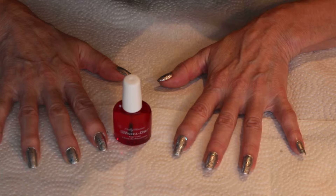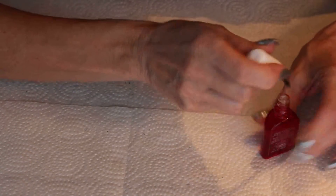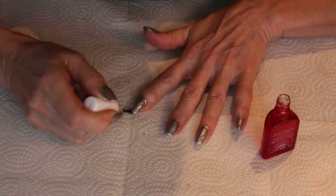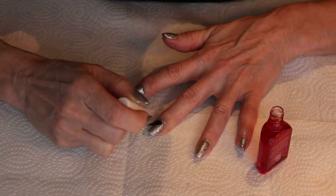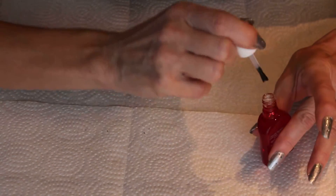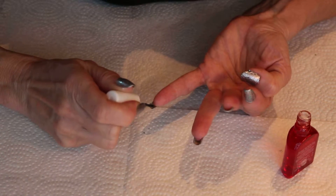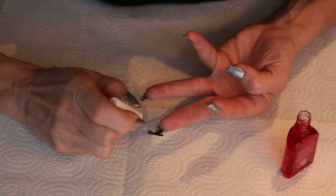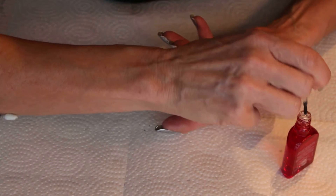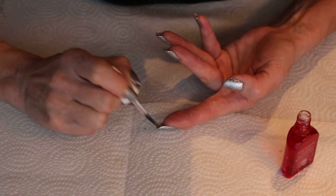I'm going to apply the Sally Hansen Insta Dry coat over this and it's going to dry everything in a matter of seconds, which is great. I'll do the same thing with this top coat — putting a little bit around the inside edge of each nail — and that will help the edges not to snag, which helps prevent chipping. This manicure should last about five to six days as long as you apply a coat of the No Chip every night.